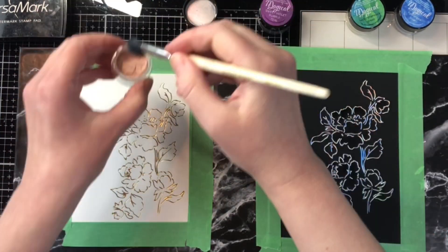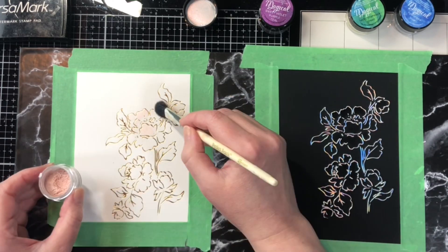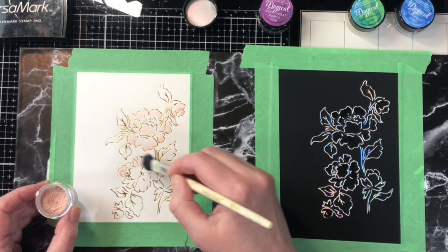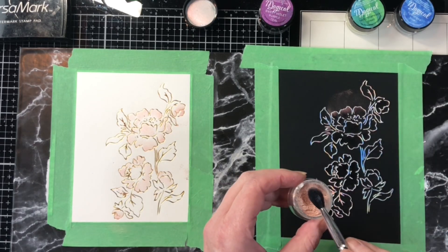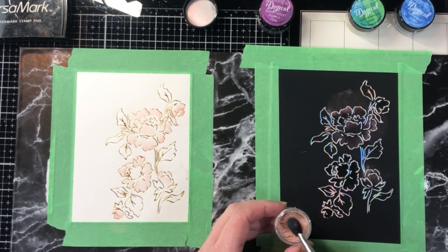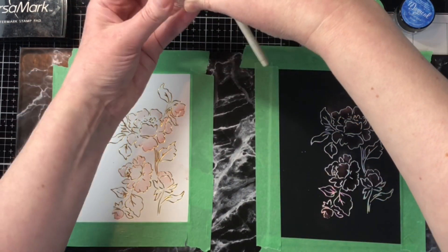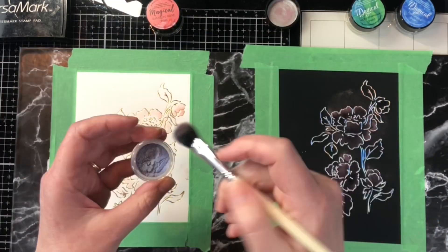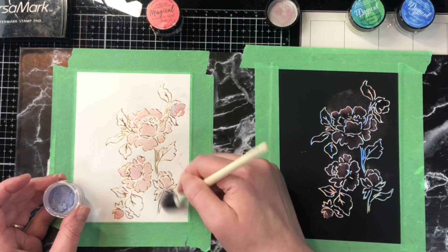I've got a Perfect Pearls fluffy brush and I'm just dipping it into my powders and dusting it onto that sticky ink. For the flowers I'm doing pink on the outside of the petals and purple on the inside. Magicals powders, if you've never used them, are kind of activated with water — you don't see how beautiful they are until you put water on top of them. I suspect if you only inked with the Versamark and let the powders dry without activating with water they would rub off or smear, similar to Perfect Pearls. So I'm filling in my entire image first and then lightly misting with water. I don't necessarily want the powders to bleed all over the paper — I want it concentrated on the flowers and leaves, though if it bleeds a little that's totally fine.